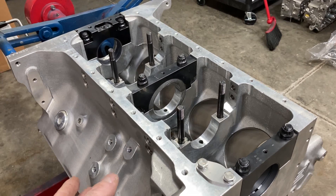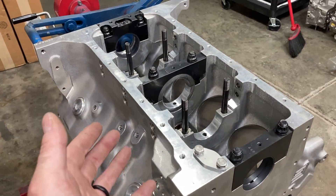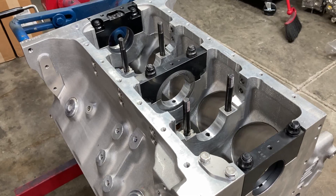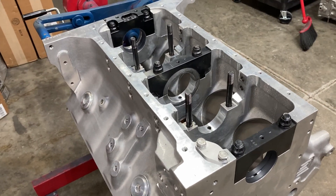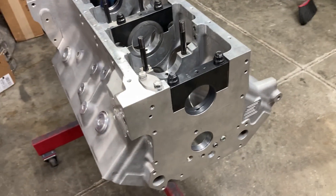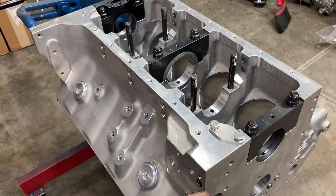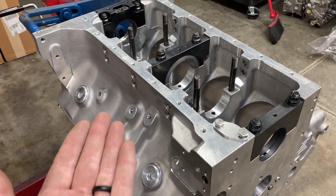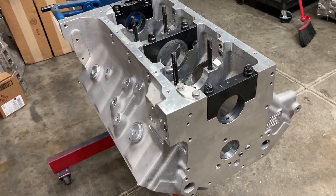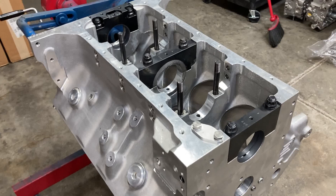Another minus is aluminum has a greater chance of being porous. Because of that, it's always necessary to pressure test each aluminum block. I've seen a lot of them be porous in the lifter bores, and then you need lifter bore bushings and that sort of thing. You're looking at about $8,000 for this block, so you have to compare it against a steel block at $5,000 and decide if it's worthwhile. This engine is going to a Shelby Cobra replica, and he wanted everything to be as light as possible, so that's what we did.